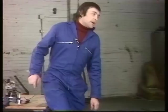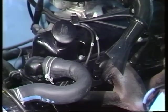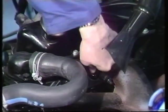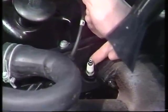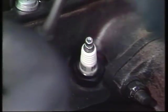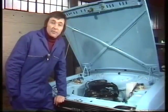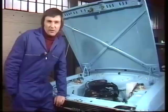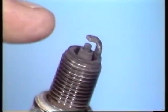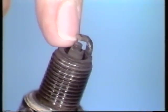Now let's move to the other end of the ignition system — the sparking plug, which is just as important. You're looking for nice, tight, firm connections where the lead joins the top of the plug, and underneath, nice clean white porcelain insulating material and a clean plug top. Take the plug out about every 6,000 miles for cleaning and adjustment. By the way, you should reckon to replace a set of plugs about every 12,000 miles. Take it out, have a close look, and clean it — if using a wire brush, be very careful not to damage the porcelain insulation in the middle. Then check the gap.